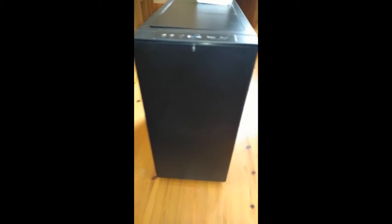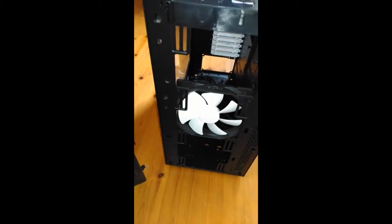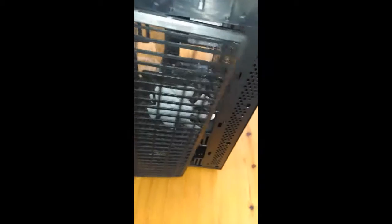The first thing that struck me when I took out the box was the solid front panel. It has no space for an optical drive, which for me is okay as I've not used one in years. When you remove that front panel there is a dust filter as well, which is pretty easy to take in and out.